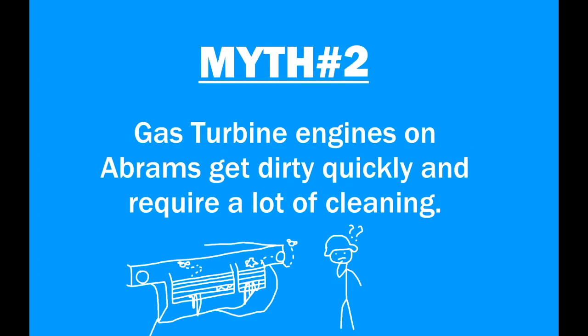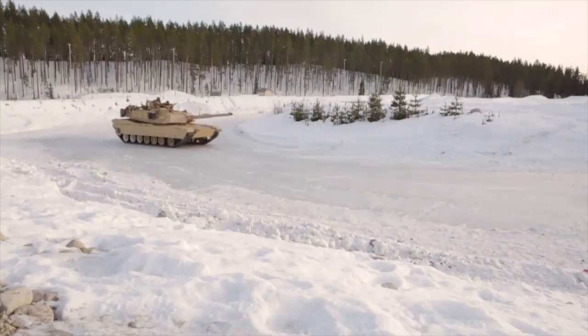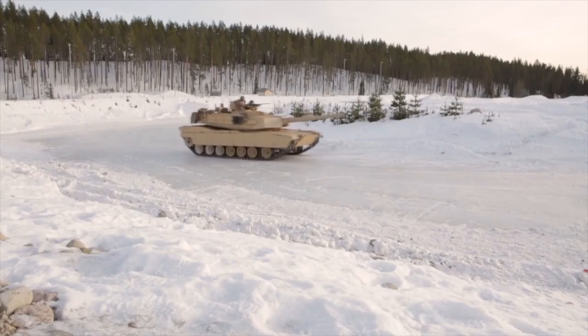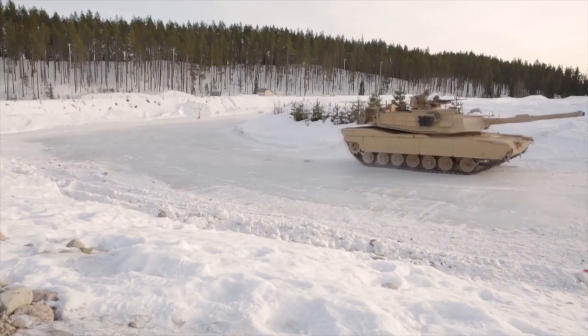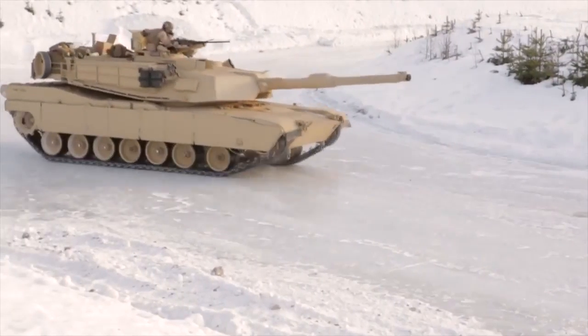Myth number two. Gas turbine engines on Abrams get dirty quickly and require a lot of cleaning. I have to admit I have fallen victim to this myth in the past, because the premise is based on the 1991 Gulf War, where the engines indeed required a lot of cleaning and maintenance.